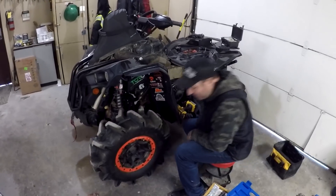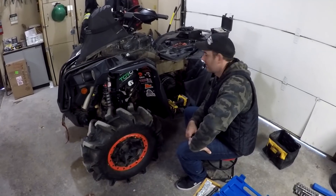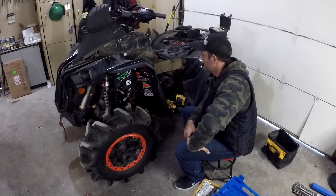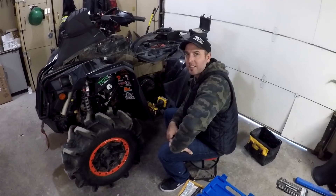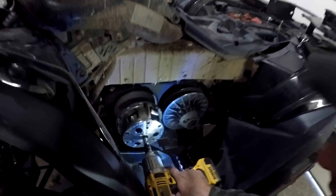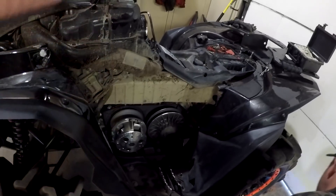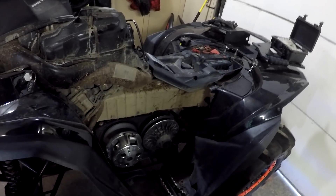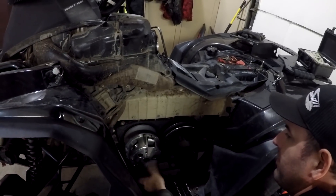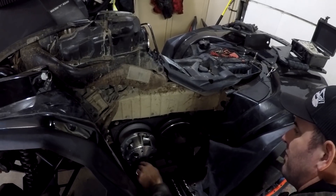Alright boys, here we are at the shop. For those of you who saw the last video, I did not quite get the leak in the belt cover fixed. I thought I might, but just as I buttoned it up, Keith pulled his apart and found where she's actually leaking. Loctite didn't fix it last time. So we're gonna pop both clutches off, remove the back of the box, and get her cleaned out — there's probably a lot of crud in there pushing back out past the little O-ring at the secondary.